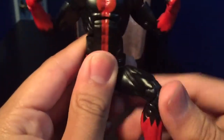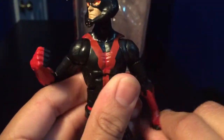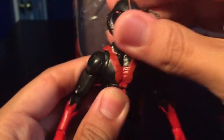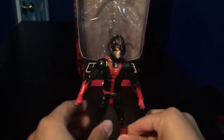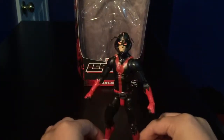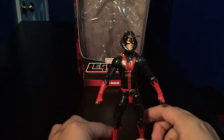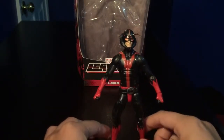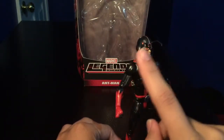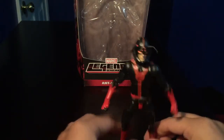So let's take him out of the pose. He is using the same body mold as Spider-Man — the classic Spider-Man piece. For me he looks a little bit too skinny for Ant-Man. I'm not sure if they should have put his head on a Bucky Cap instead. But yeah, it's alright, it's still pretty good.